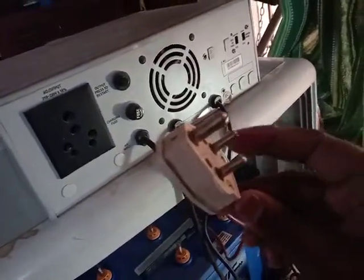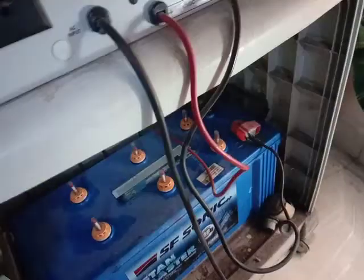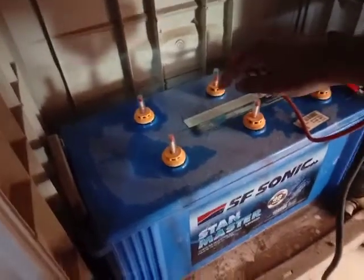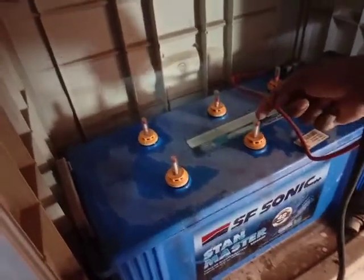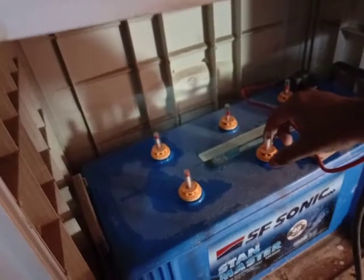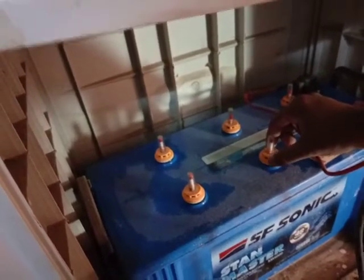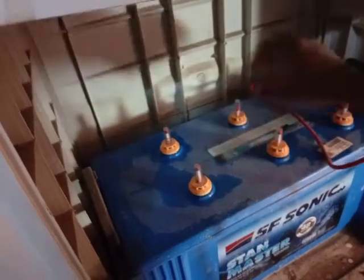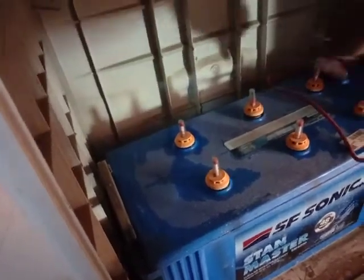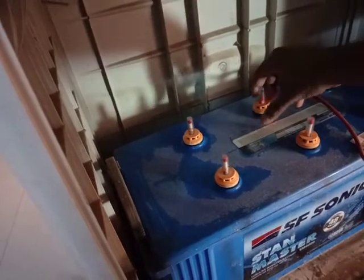First of all, we have to unplug the inverter from the main board. You can see the battery here — these are all the compartments of the battery. You can see the small indicator: if it is at the top, it indicates that the distilled water is full, so we can just leave it as is. We have to take out the ones which are low in level.